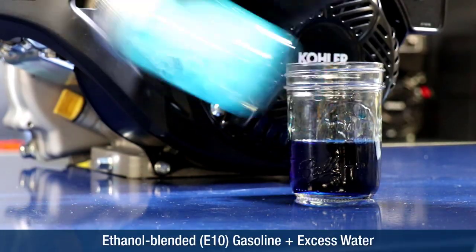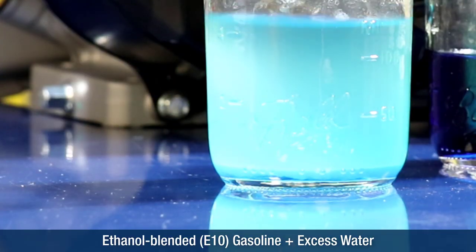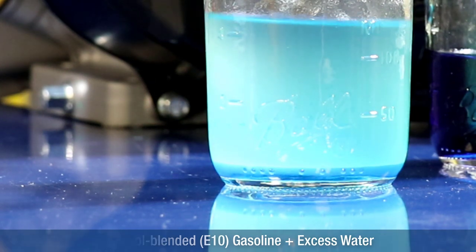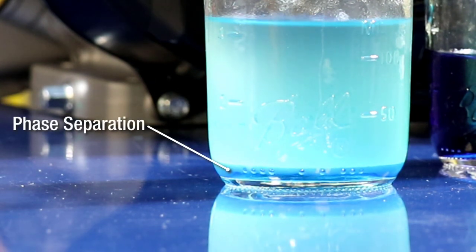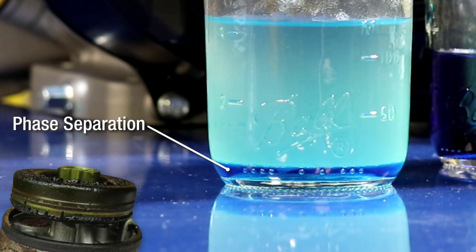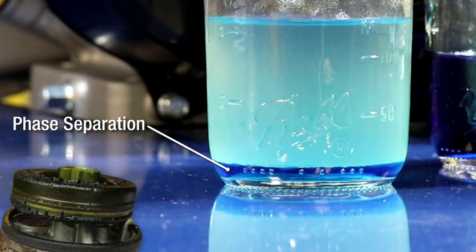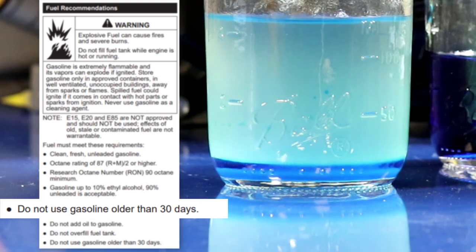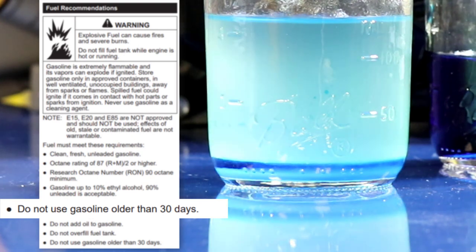When ethanol blended fuel accumulates too much water, all the alcohol and water separates from the gasoline and accumulates at the bottom of fuel system components. This is called phase separation. This water and alcohol mix is very corrosive, often resulting in a corroded and non-functioning carburetor. Using ethanol blended gasoline older than 30 days increases the risk of phase separation and water accumulation.